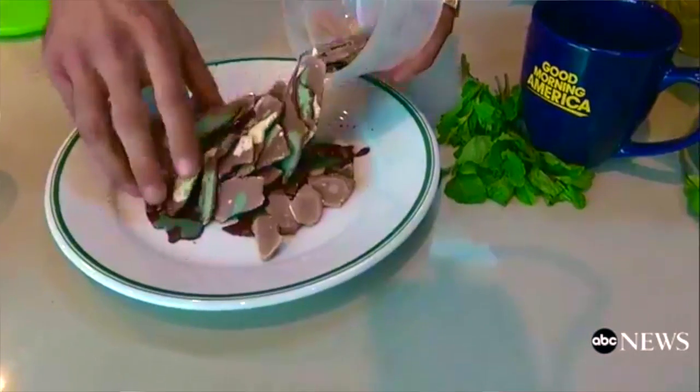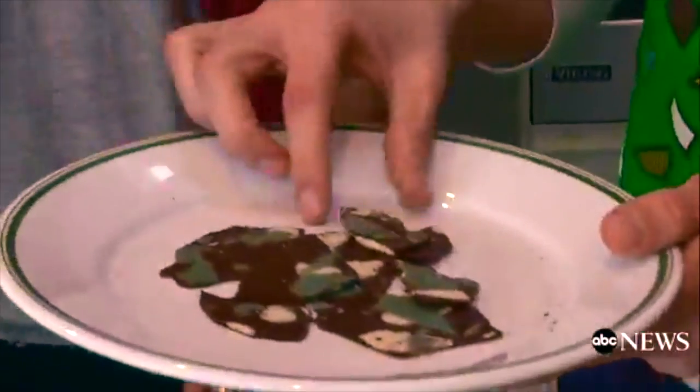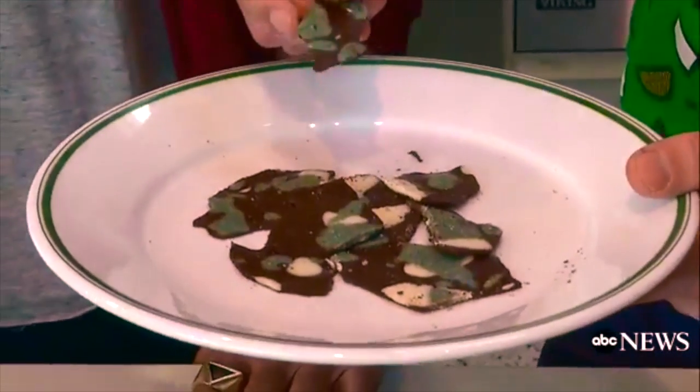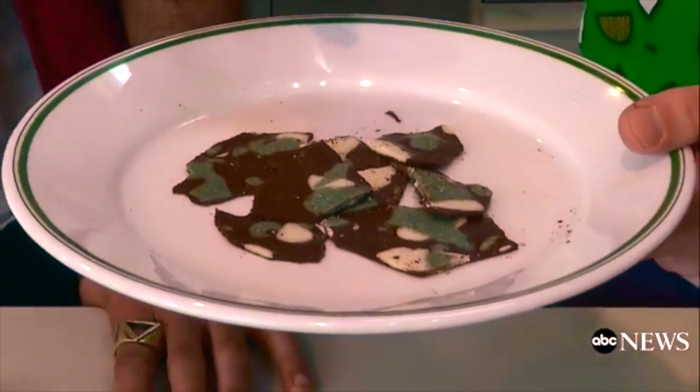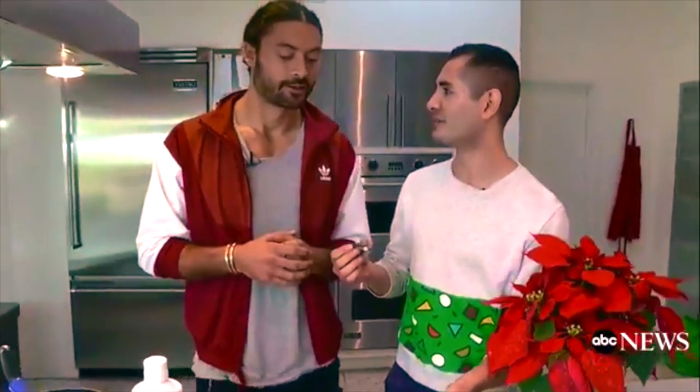Well what are we making today? Because this looks really really good and everyone is looking for a good holiday treat all the time. So this is a Jackson Pollock inspired spirulina peppermint bark. Oh my gosh. So why Jackson Pollock and why spirulina?